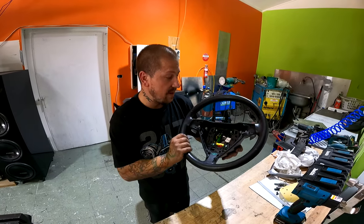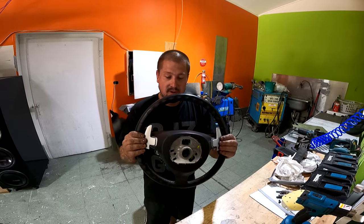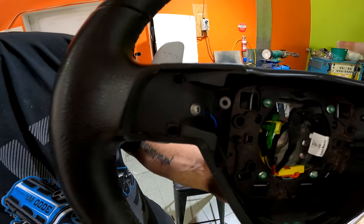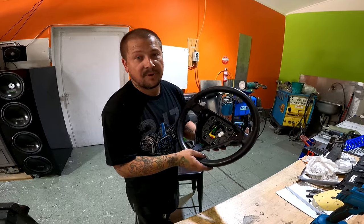We have officially finished up our first Porsche paddle-shifted steering wheel. From the back, all the wiring is done on both sides and it's come up awesome. Really happy with how it's turned out - let's go put it in the car.